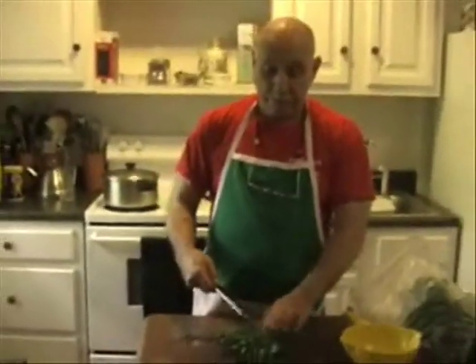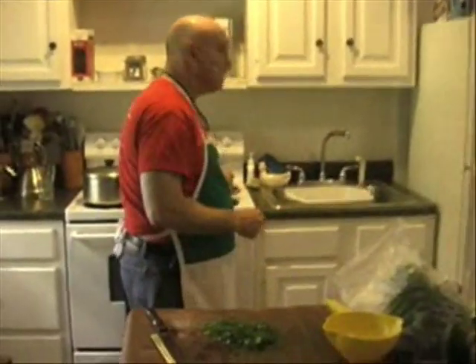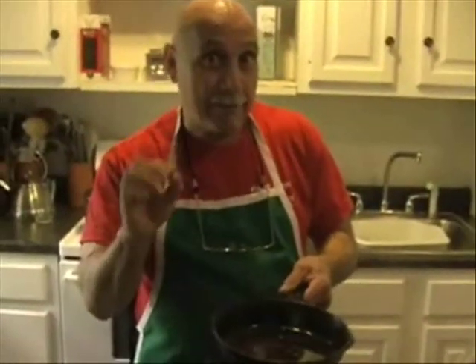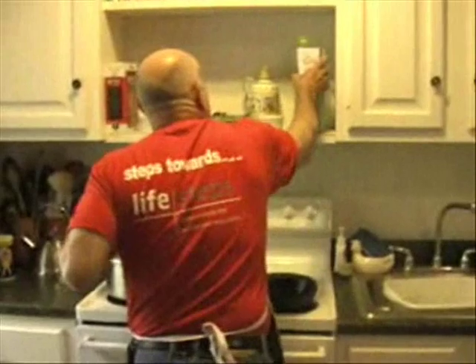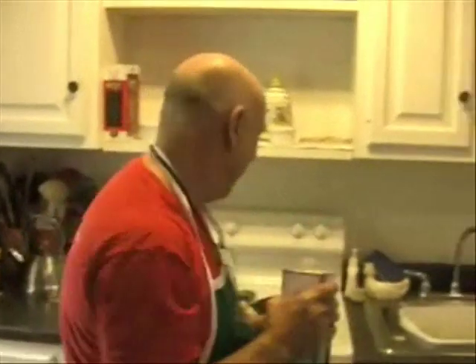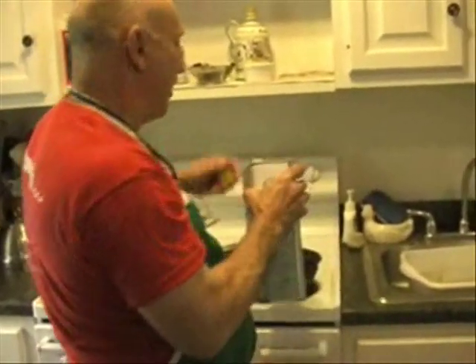Now we're ready for that. I'm going to use the garlic and put some olive oil in this frying pan. I'll put some garlic, a little bit of hot pepper, and cook it until it tastes nicely. This is my Italian olive oil — about a quarter cup of olive oil makes me happy.